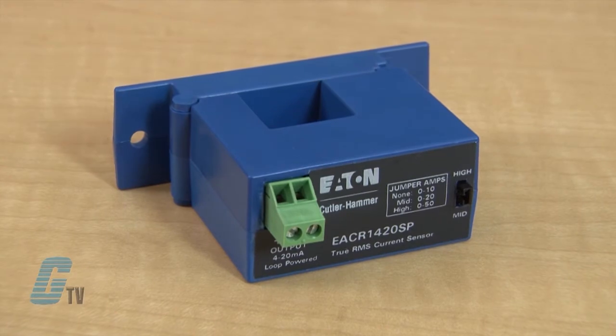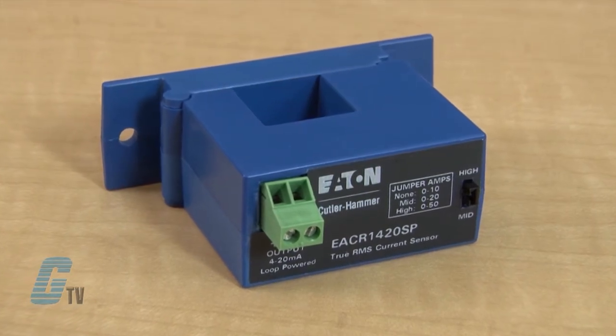The EAC sensor comes in a solid core housing, ideal for new equipment installations where the conductor wire is routed through the fixed aperture.